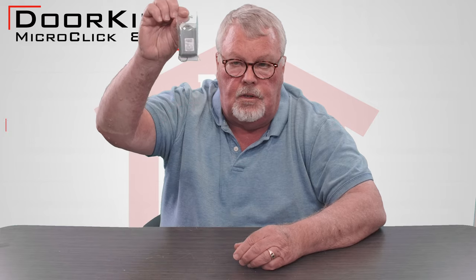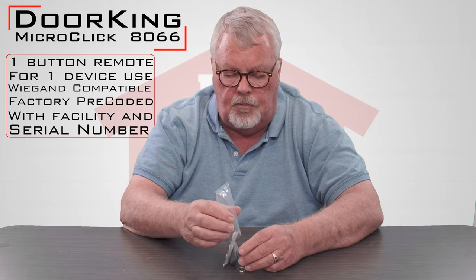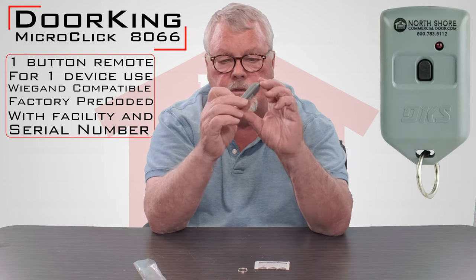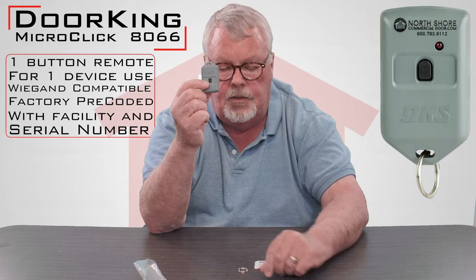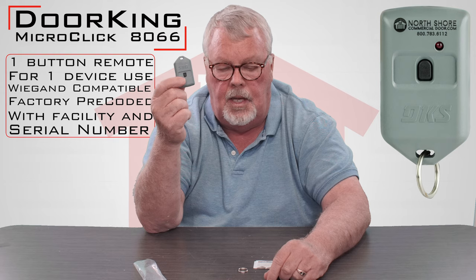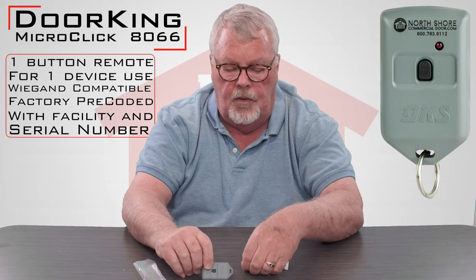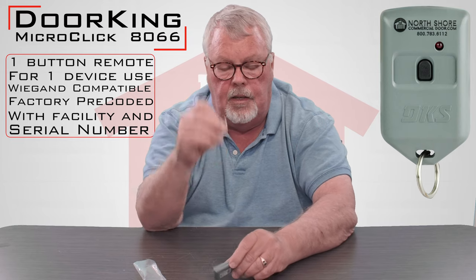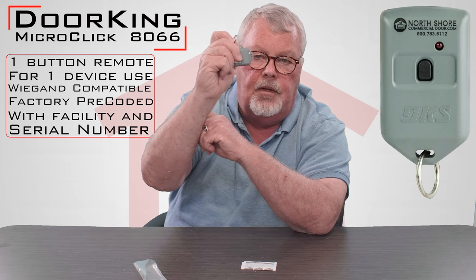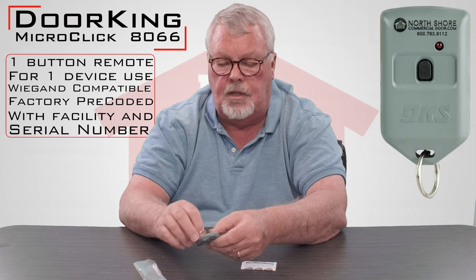When it comes to you, it's going to come in a nice little plastic bag like this. We'll open this up and take a look at it. Here's the transmitter itself. It's got one button on it, so this is going to operate one device — it could be a door, it could be a gate, or anything that they wanted to operate with it. In the package comes a little ring; you snap that ring into the top and then you can attach it to your keychain or whatever you want.